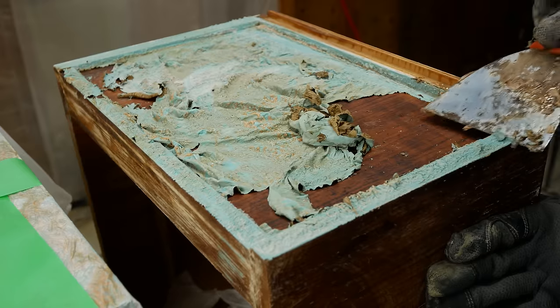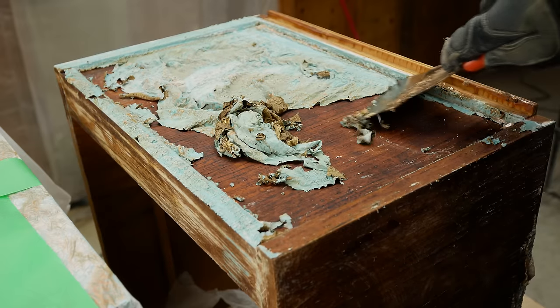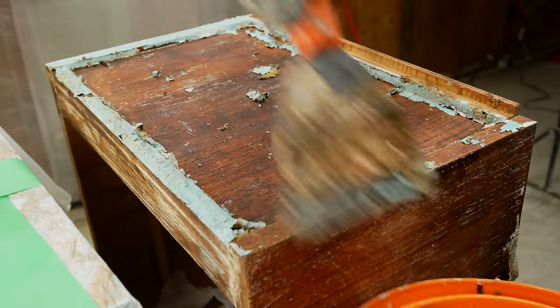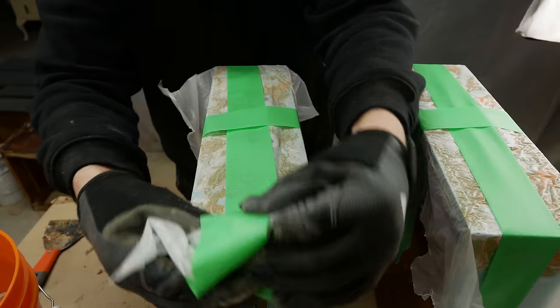However, for some reason, the stripped areas had a lot of black marks under the paint. I'm not sure if this was some chemical reaction between the citrus strip and the teak, which I did read online can sometimes happen. So we are going to have to figure out what to do with these dark marks on the furniture.